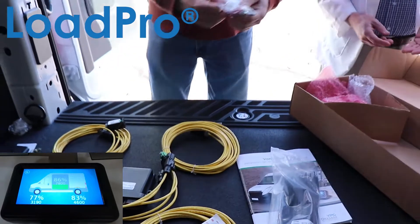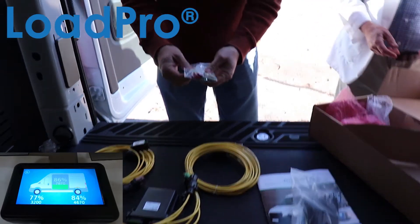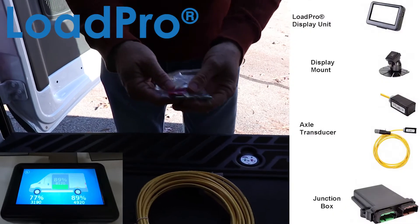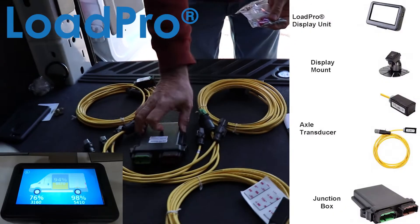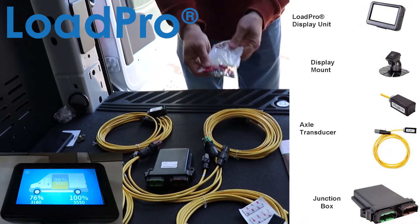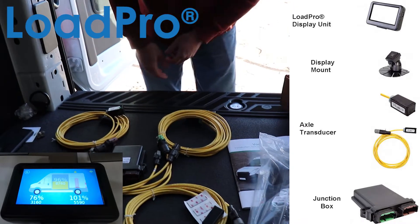One last thing — we've got some miscellaneous components: some fuses, a couple of bolts. Normally the junction box sits on the side of your chassis somewhere, so there are just some miscellaneous things to kind of finish the install up.